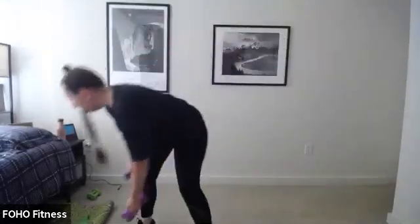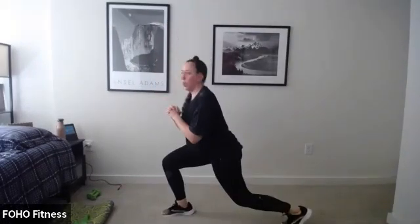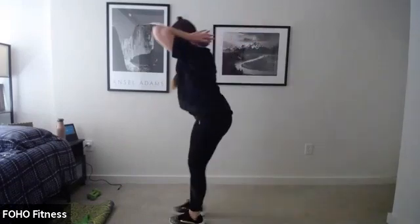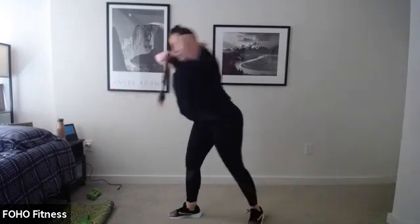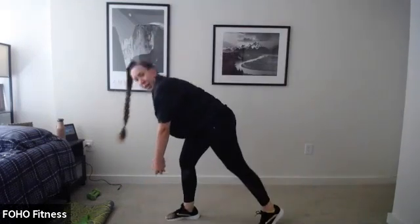Exercise three has no weights — a pulsing lunge with a jump switch: two pulses then jump or step. If you don't want to jump, step back, two pulses before you switch sides, and then a knee drive. Exercise four uses one heavy weight behind your head: knee drive into a deadlift. That's why we did those good mornings — to warm up and work the glutes. We keep the weight behind the head to keep our back flat. Exercise five is just the other side.